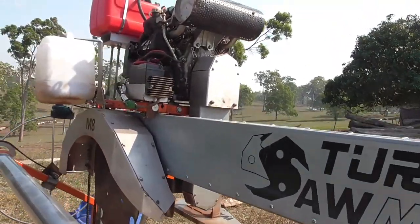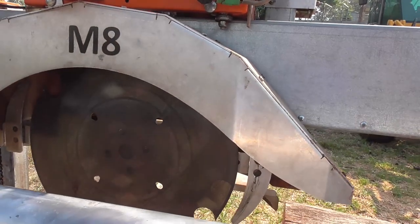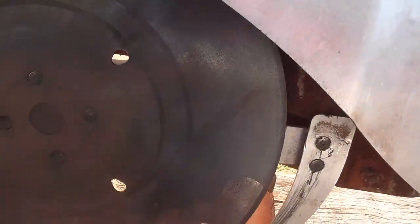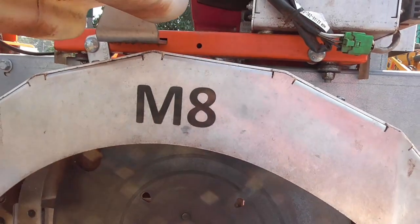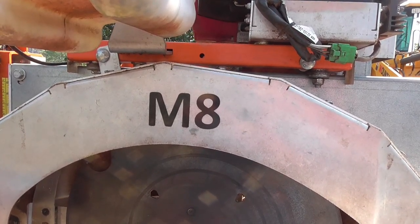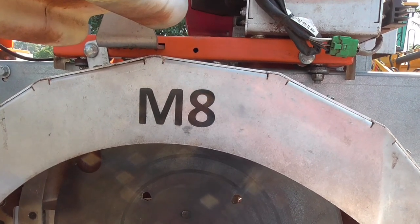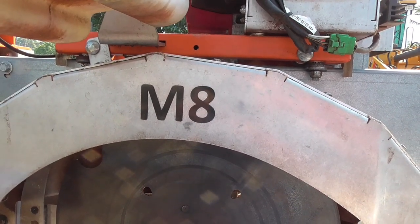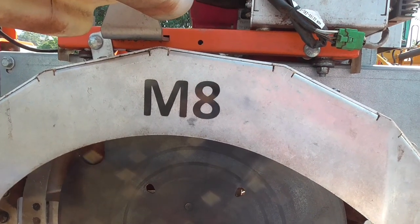I'll say right up front that I didn't have a lot of experience with swing mills before I bought this mill. I'd only had some experience as a helper with a well-known Australian brand of mill. I'd seen them at shows but I'd never seen one of these in real life. After helping with the double rail mill for a couple of weeks I decided it was just not for me.